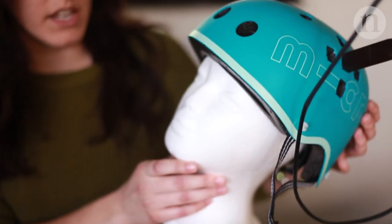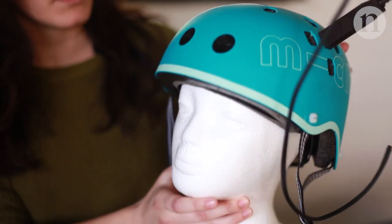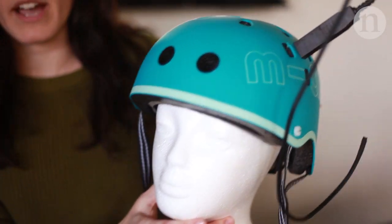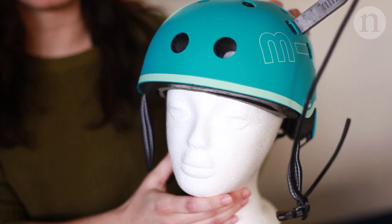Ideally we would be looking at something more generic — like a bike helmet — which could be adaptable to anyone's head size and could just hold the sensors without having to build something specifically for just one person.